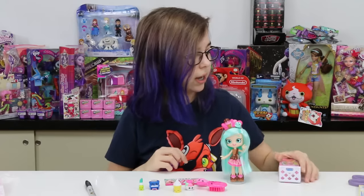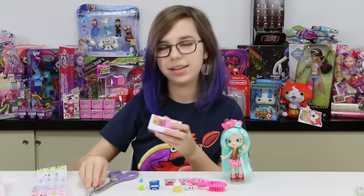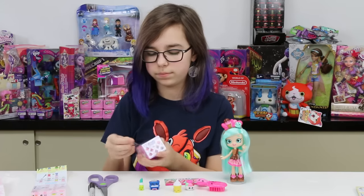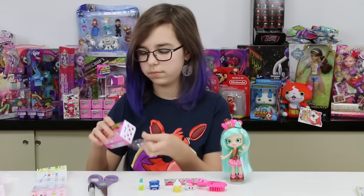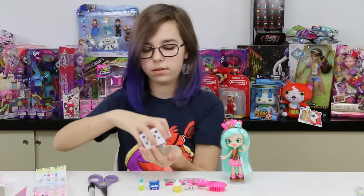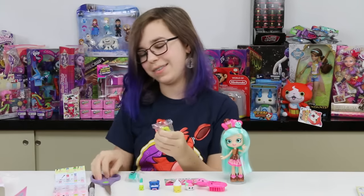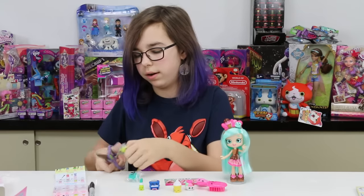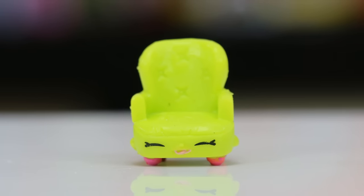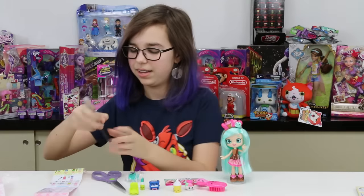Okay, putting these to the side. Now we've got our Shopkins Season Four — I've got my checklist right here, I was prepared. Let's go ahead and bust it open. Okay — oh yes, we got the chair! I have the brown one but I don't have the green one yet, that's awesome! This one is Comfy Chair and it's a common in Homewares. Look at how cute it is!